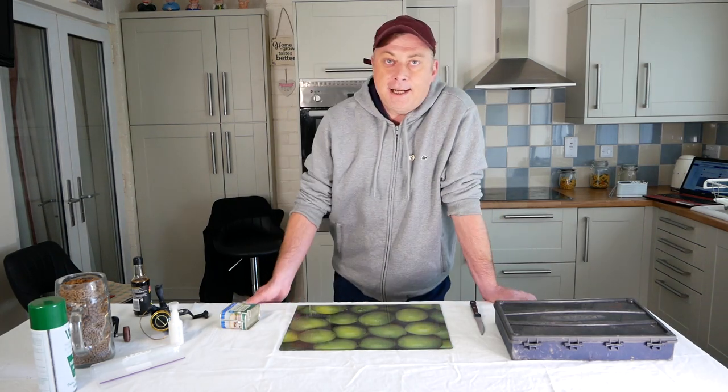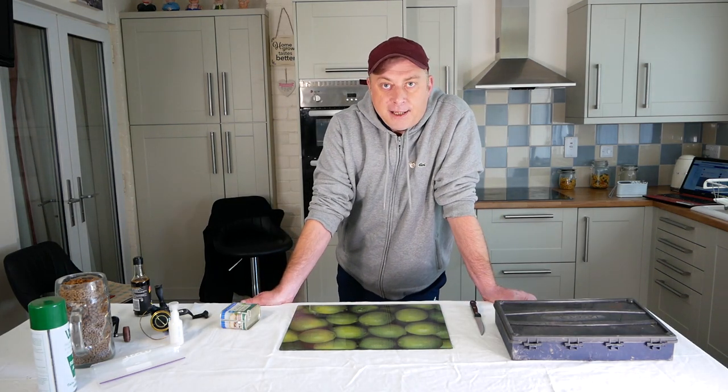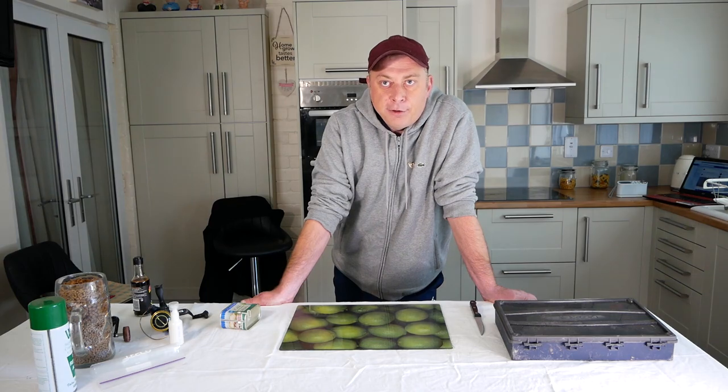Welcome to Fishing with Wayne. Today I'm going to show you how to prepare some cheap luncheon meat ready for the hook.